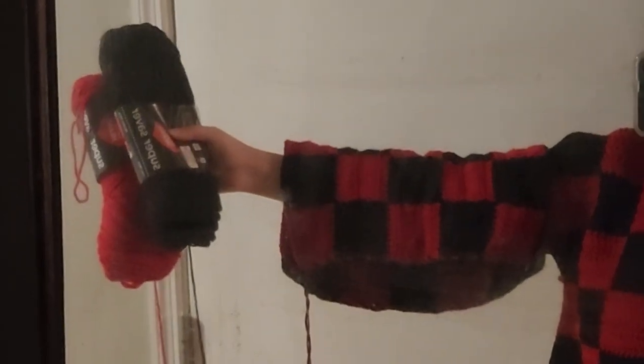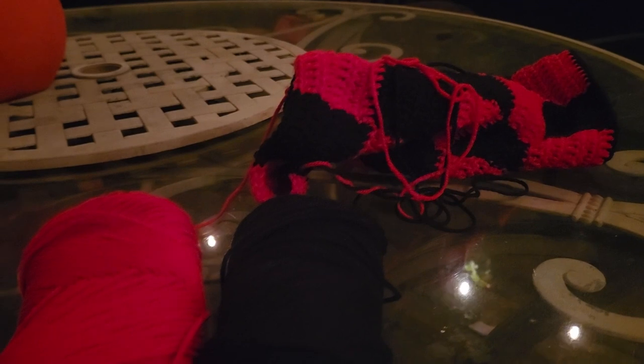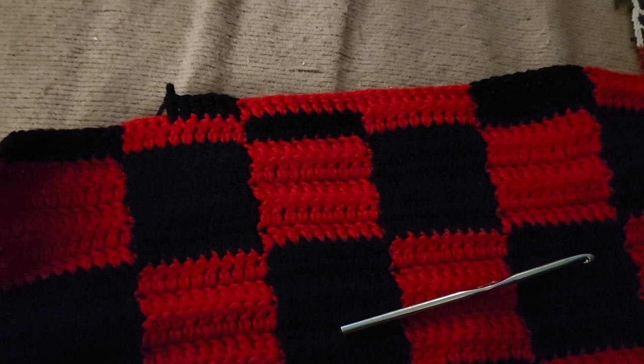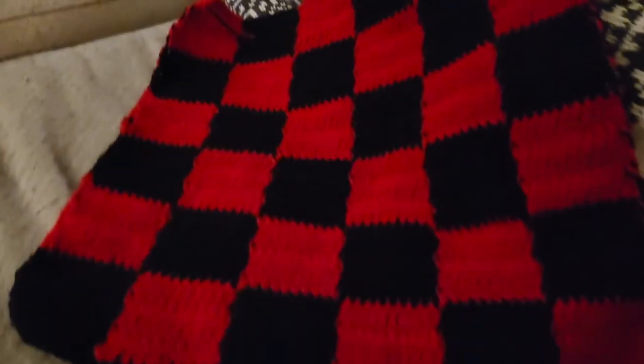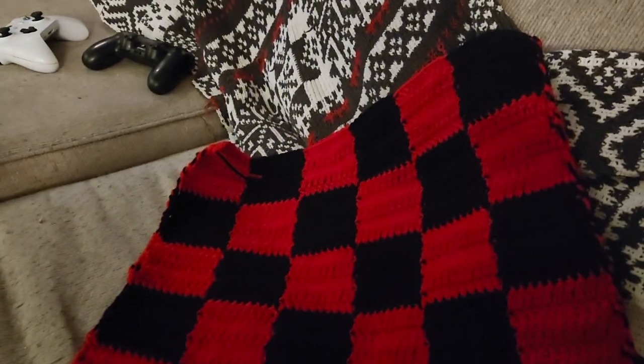I'm trying to decide whether to add a cuff or crochet another row of squares — whether to make it five or six rows of squares. The indecision was crushing. I ended up working on the other sleeve while thinking about it, which didn't help. I eventually chickened out and made it six by six squares instead of five by five because I was afraid the sleeves would be too short.